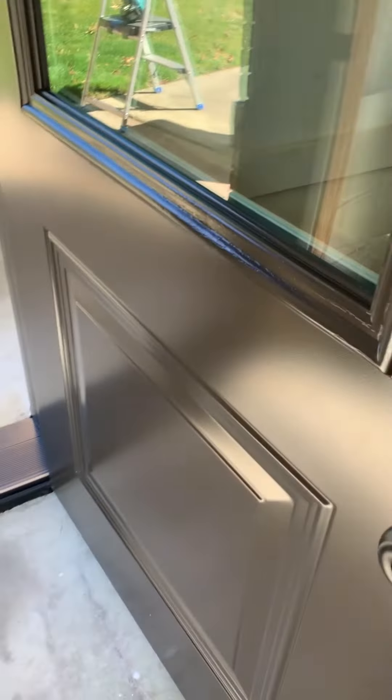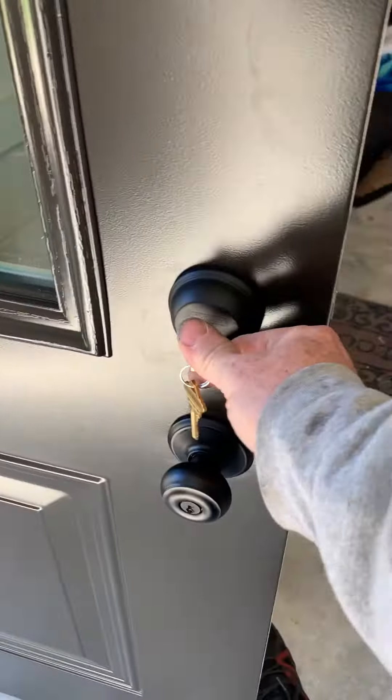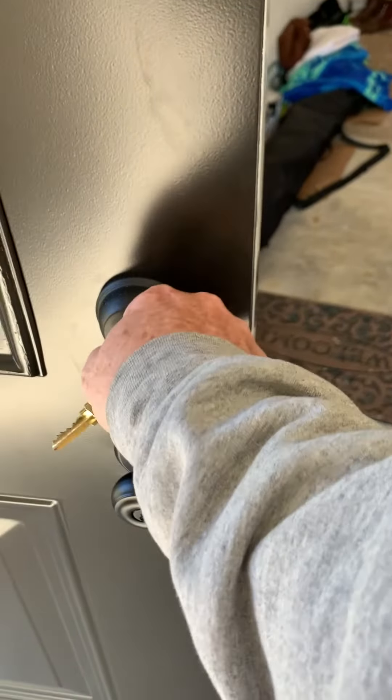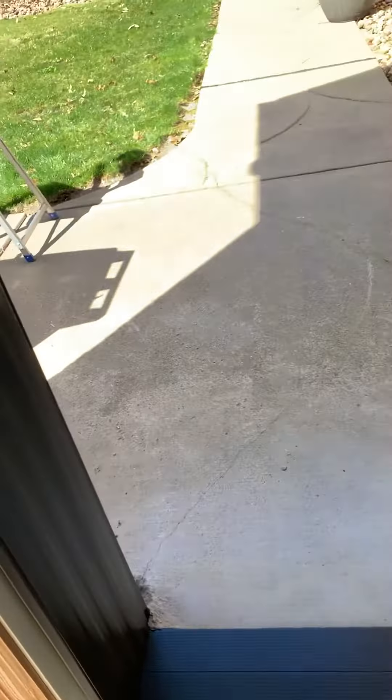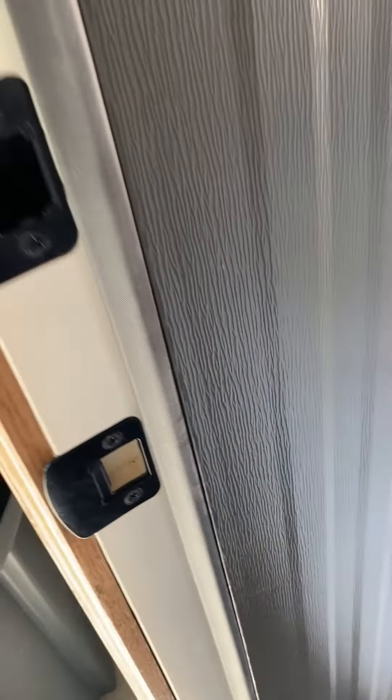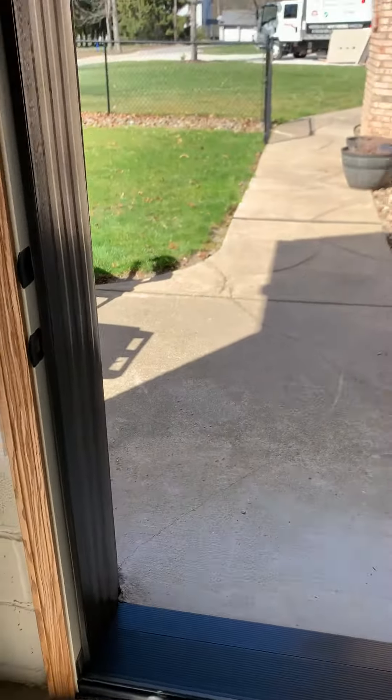Of course we got our lock up here with the deadbolt. Nice and easy, pretty self-explanatory. And our locks have an adjustable strike plate right there, so you can move it out a little bit if you need to tighten it up or loosen it.